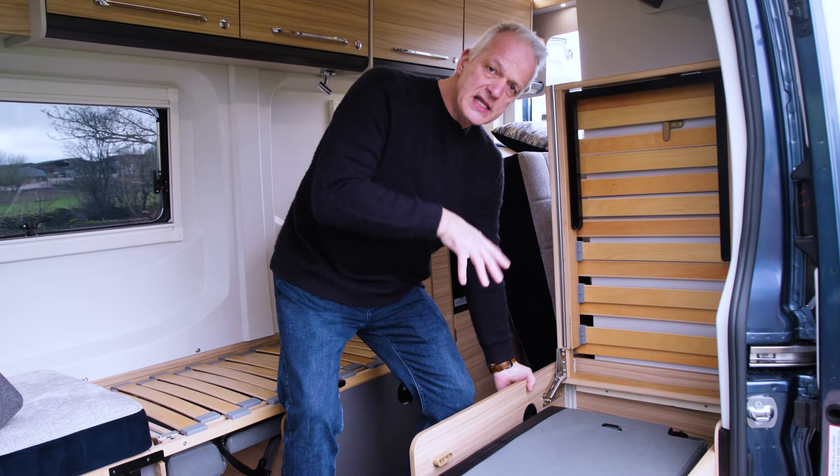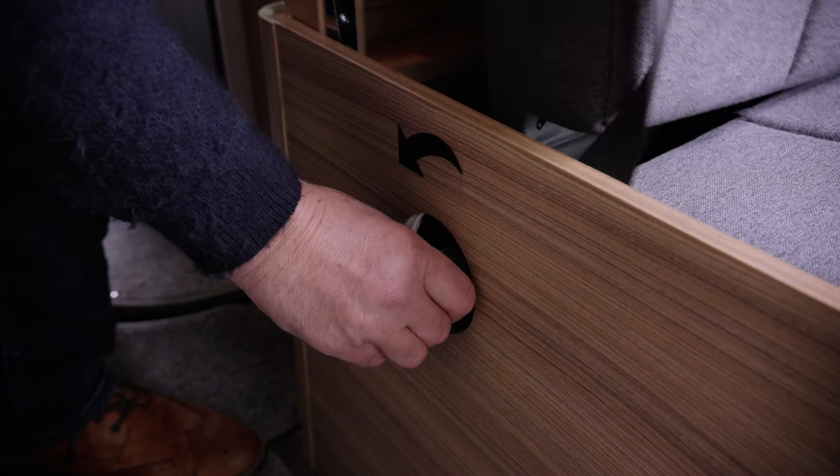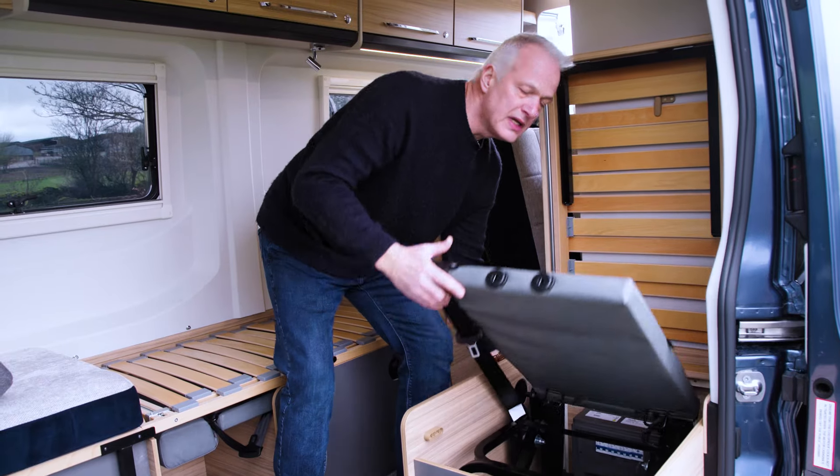Just to my left here in the aisle there is a black knob. If you rotate that anti-clockwise and just hold it there, you can lift the seat up.